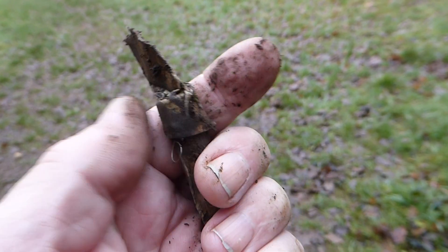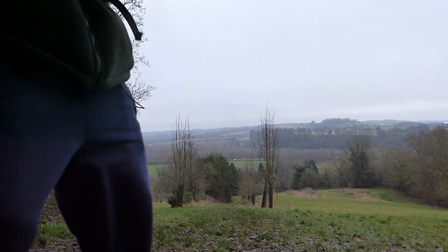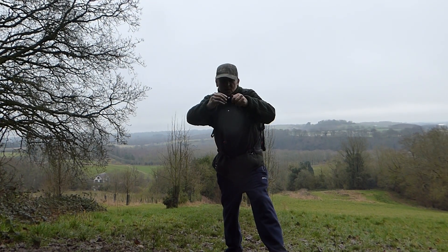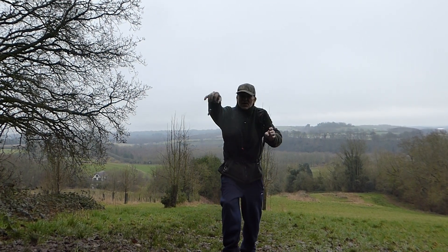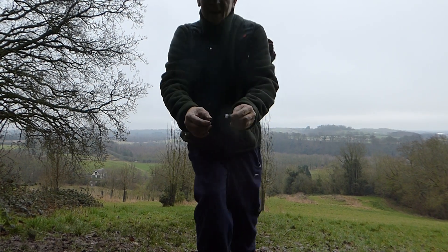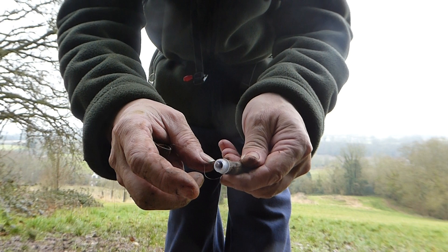I'll put you down so you can have a look at the scenery while I open it up. Can you see everything there? Can you see me? I've unscrewed it — look. I'm not sure where you are on the camera, whether it's focusing high or low.